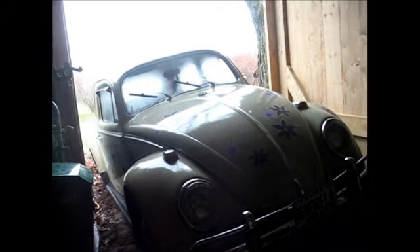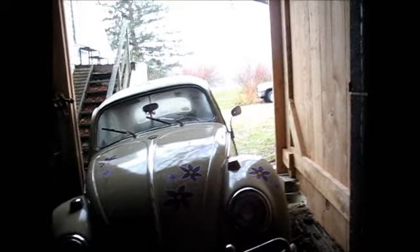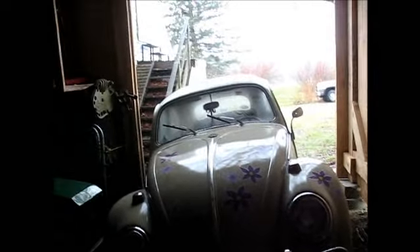Also, it's wet today and slippery, and Honey Baby said, why don't you wait until it dries out and do this on a dry day where things aren't so slippery? And I said, duh. Okay, actually, that makes pretty good sense.